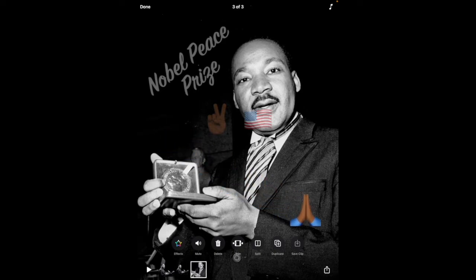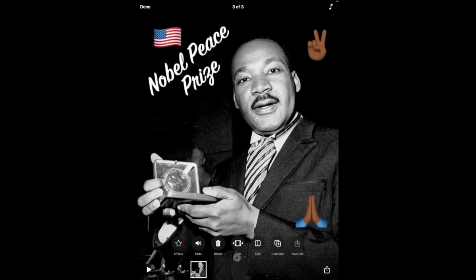Once I've added the emojis, I can move them and position them wherever I'd like on my photo, and that's all there is to it. Emojis are a great way to add creativity and uniqueness to your Clips projects. I hope you have fun with emojis, and thanks so much for watching.